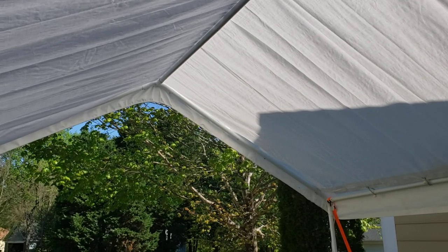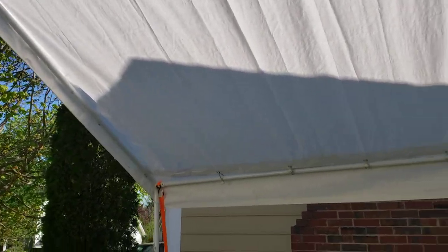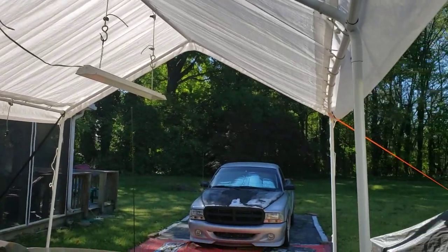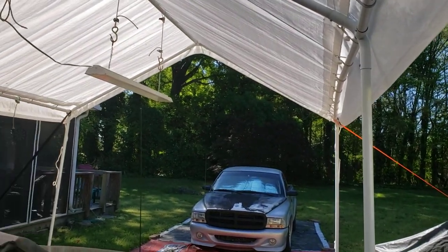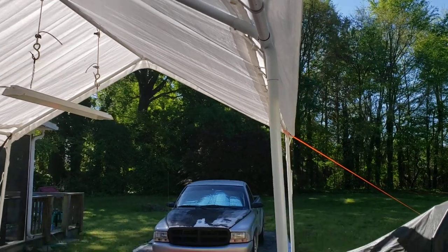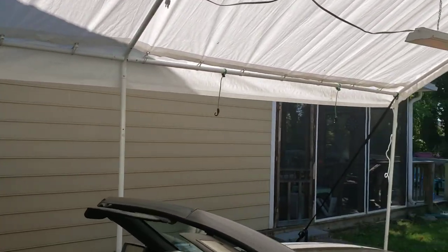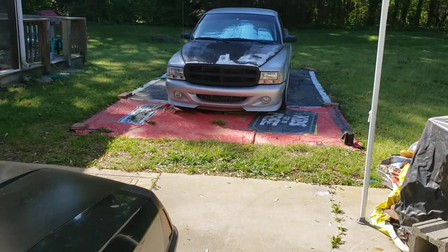It's definitely worth the money. I've had it for a couple years and never really put it up until now. It's getting to be summertime — the sun's gonna be baking in here, it's gonna be hot — so it's best to have a little bit of shade. Like I said, I'll put some temporary sides on it that I can take on and off real quick.